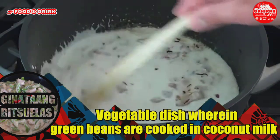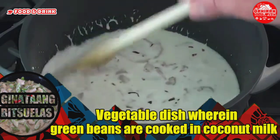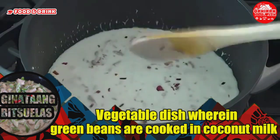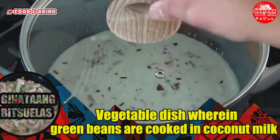Coconut milk is an amazing ingredient to use with proteins and vegetables. Pour around 2 cups of coconut milk into the pan and then add chili peppers. Let it boil and cook covered for 15 minutes.